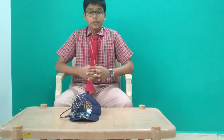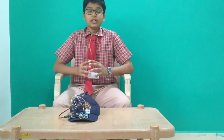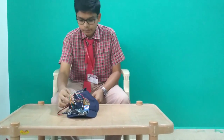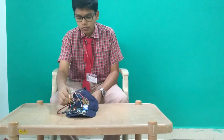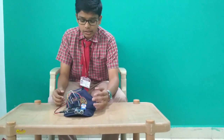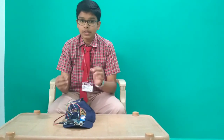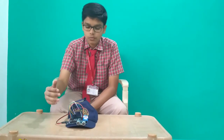This cap is a loop of control which always monitors the presence of any object. Let me show you how my model works. I will turn on the switch and the ultrasonic sensor will detect the presence of an object, and the buzzer will start beeping. Let's see how it works.